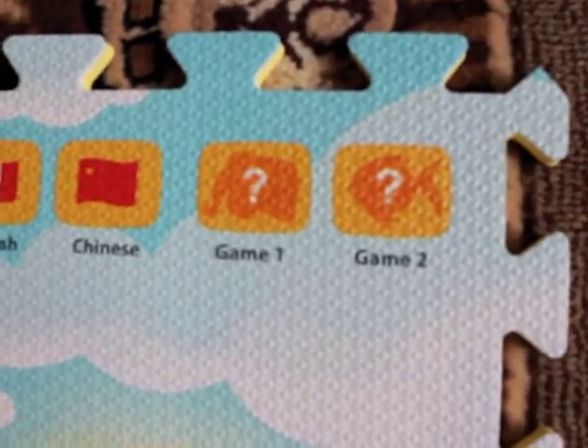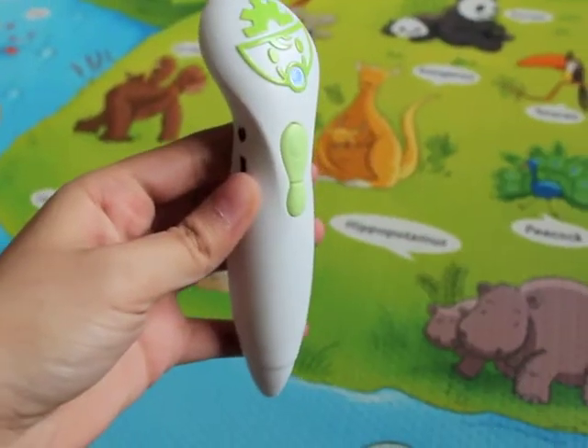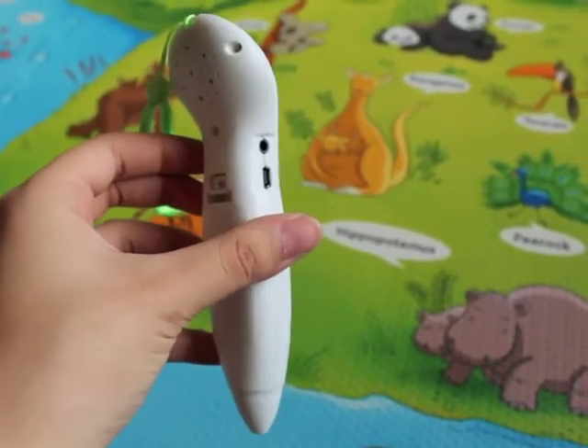It also comes with two games you can play. Let's talk a little bit about the voice pen that the playmat comes with.